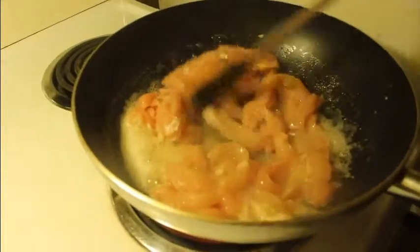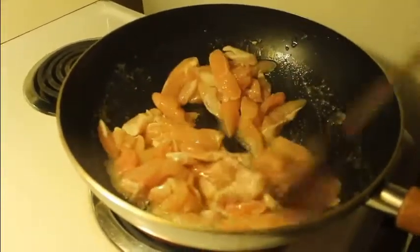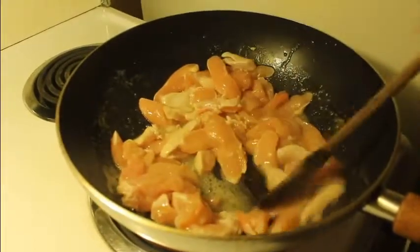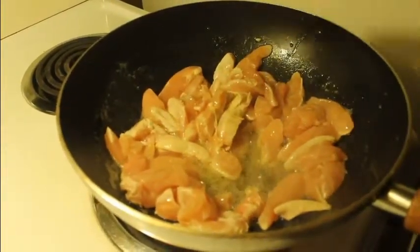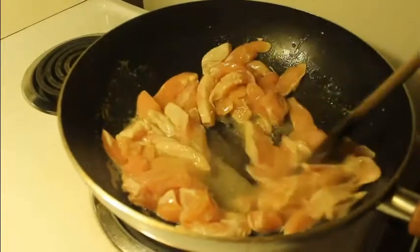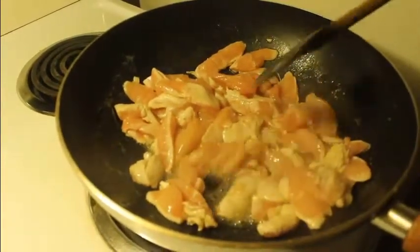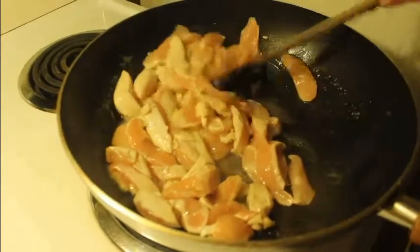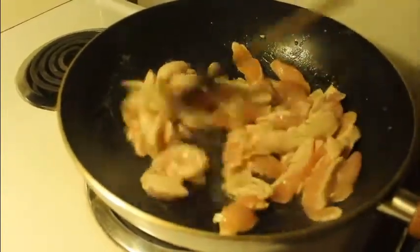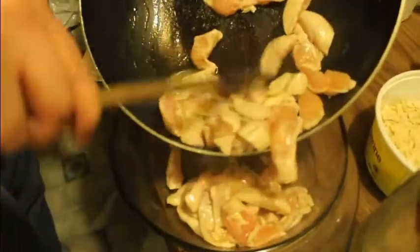Sometimes you need to encourage the chicken to sizzle — that's what happens when you've got an older element that decides to crap out on you. But it's no big deal. All you need is to just seize it; when you start seeing white, that's a good start. Then you can put the chicken aside for now — keep the juice, that's pretty important.